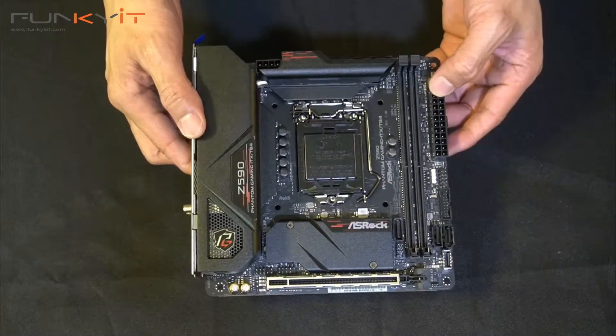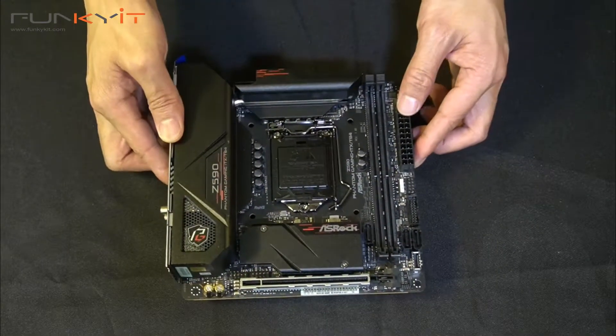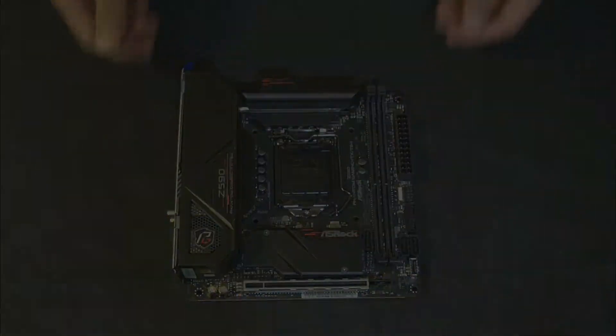That's a quick unboxing of the ASRock Z590 Phantom Gaming ITX TB4 motherboard.